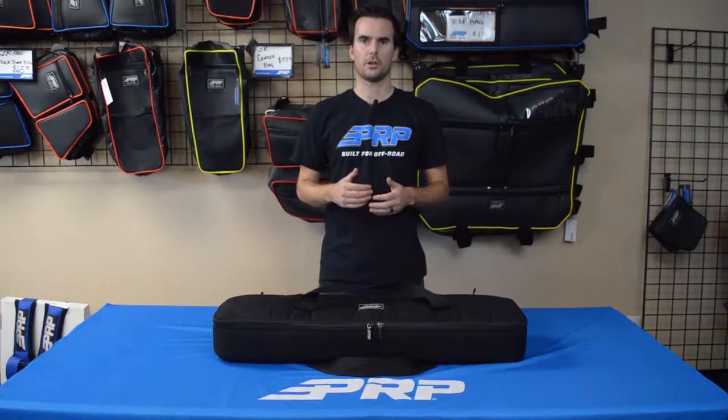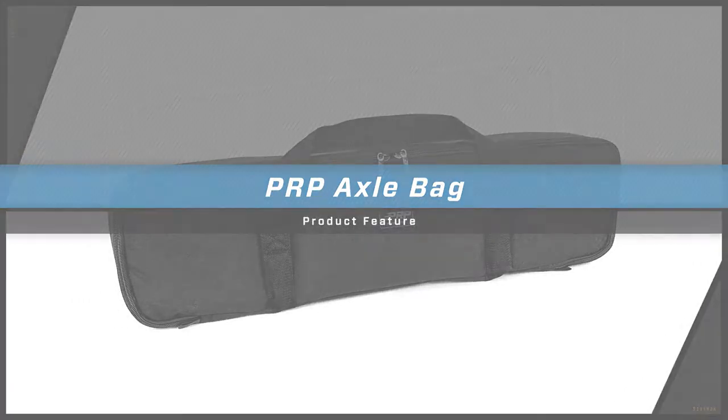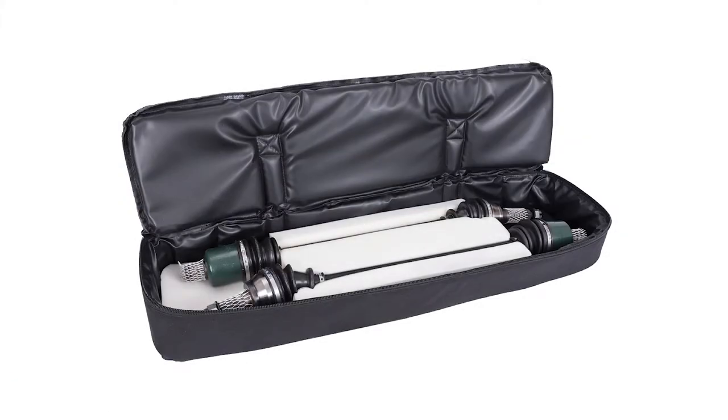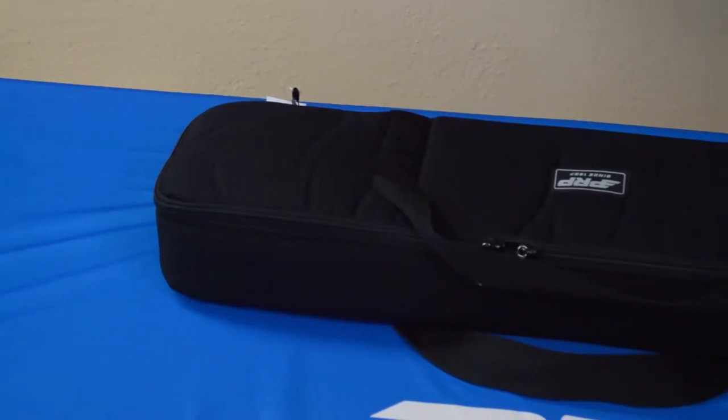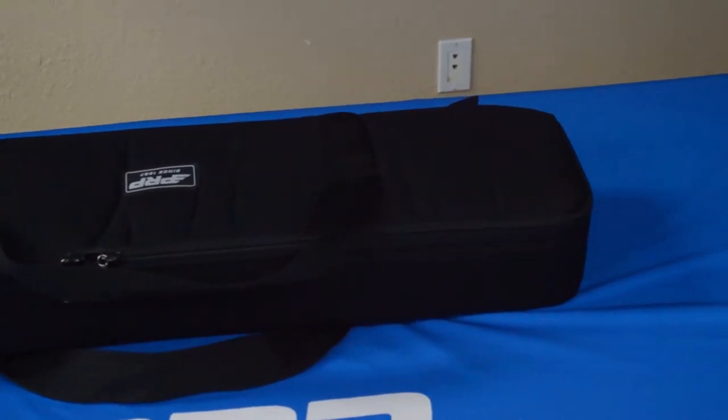Hey, this is Zach with PRP Seats, here today to show you our UTV Axle Bag. Just like the name implies, the bag is designed to hold two UTV size axles.